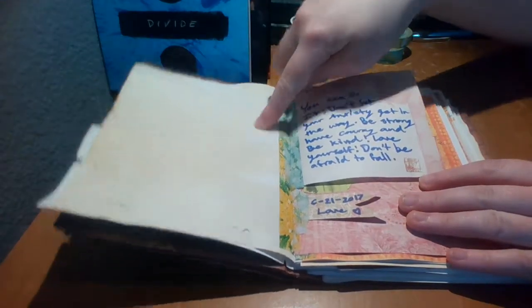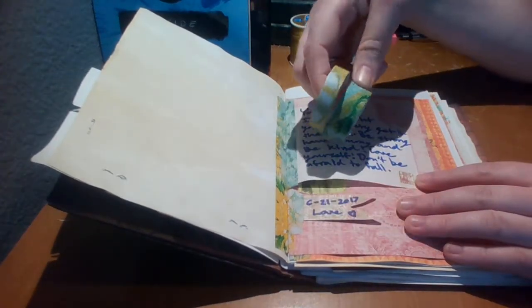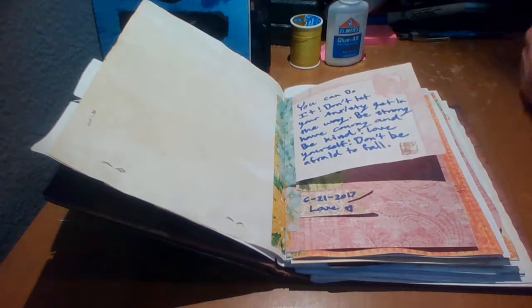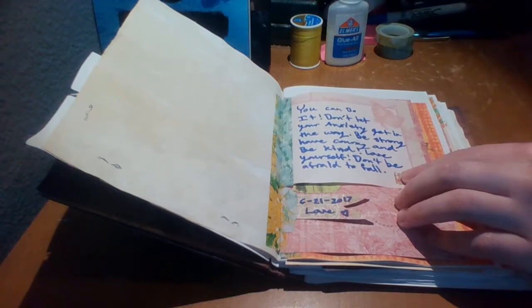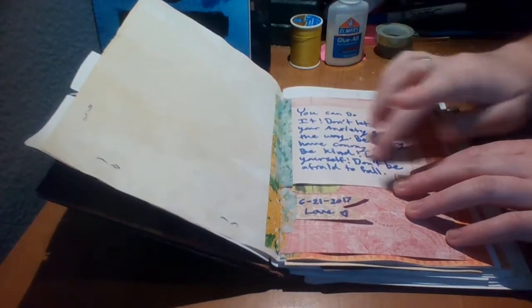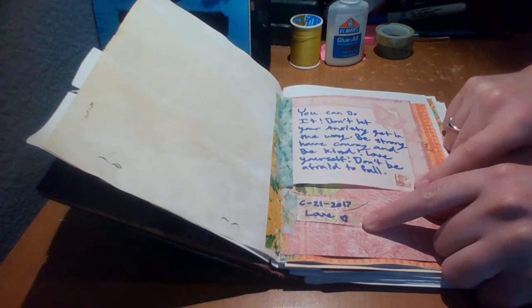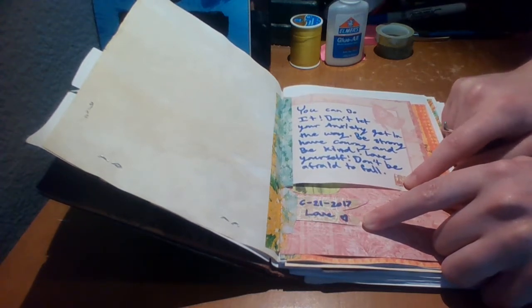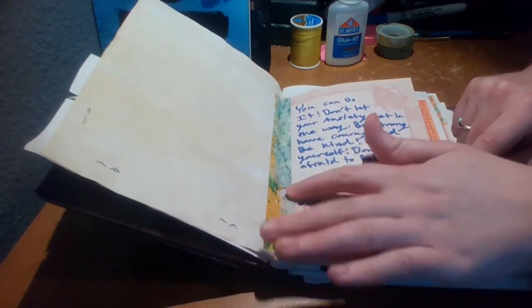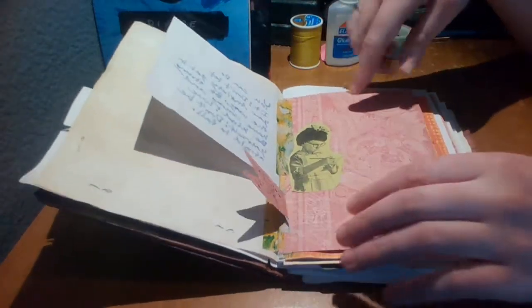Turning the page, this is the first page — I'm still planning on doing something with it but haven't figured out what. I have this washi tape that my grandma let me have because she wasn't using it, as well as some of the scrapbooking paper. I put some motivational quotes and then a little piece of pinky-tan-white floral scrapbooking paper, plus a little tag I made with the date, washi-taped down.